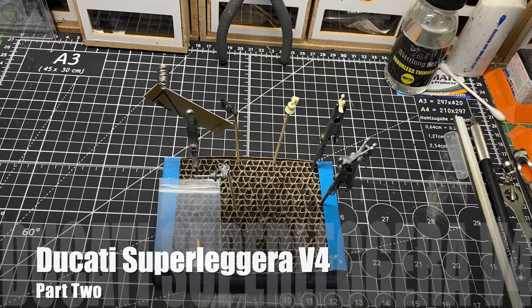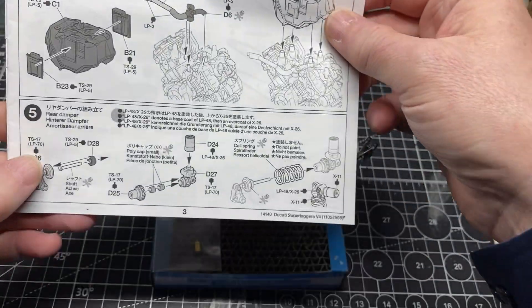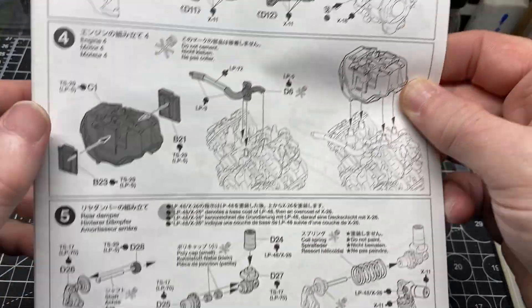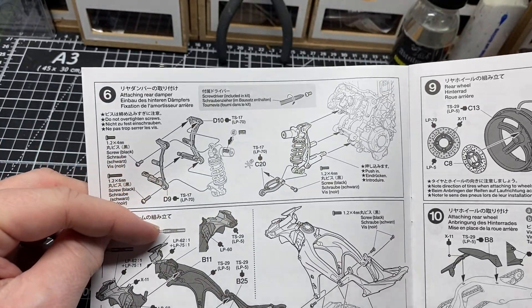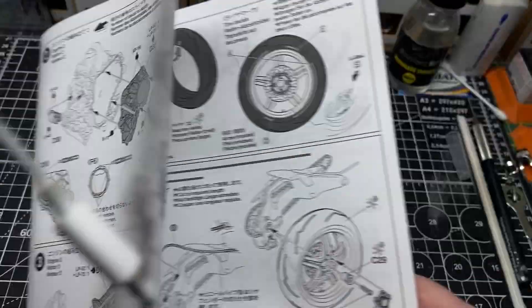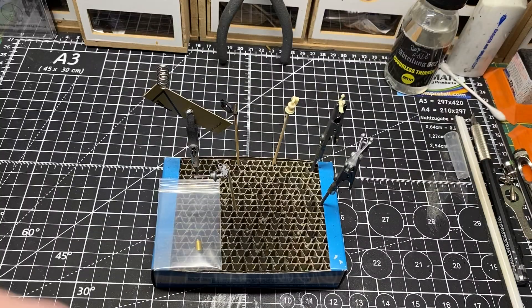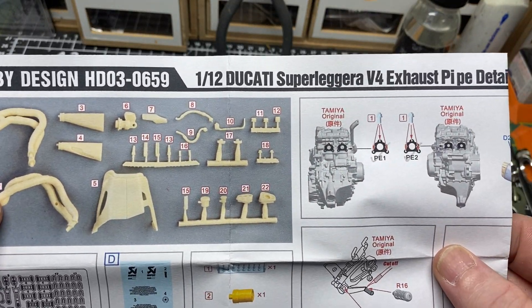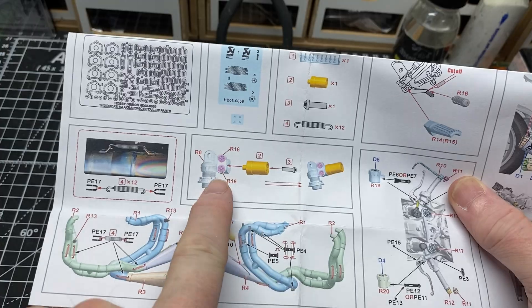Hi and welcome back to Neville Model Making and part two of the Ducati Super Leggera V4. In this part we're going to make a start on the rear damper. These are the model parts - the cage that holds everything together is on the back of the engine. We've also got some detail parts that came from the exhaust detail kit, and you can see we've got some resin and metal parts to build up.